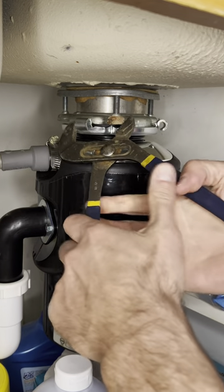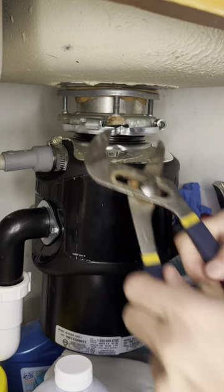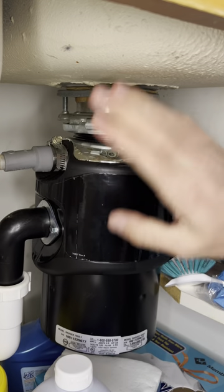You need to take a pair of pliers and squeeze that gap closed. That will lock it in place. Now there's no gap, and that won't fall off.